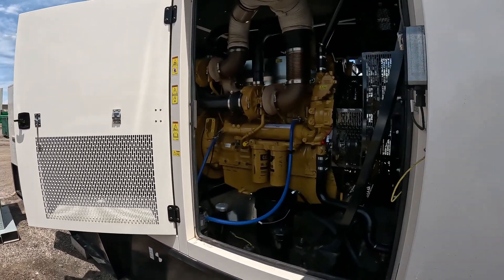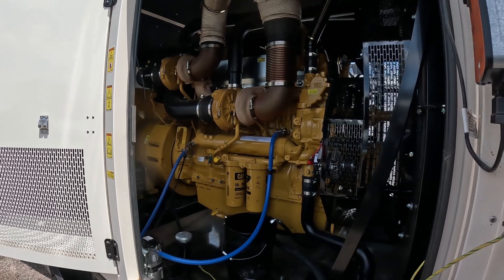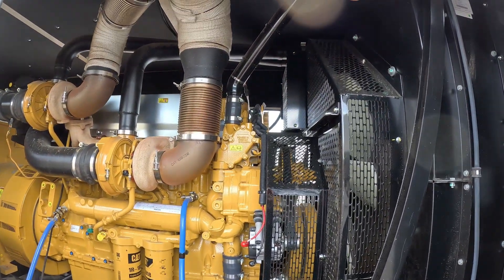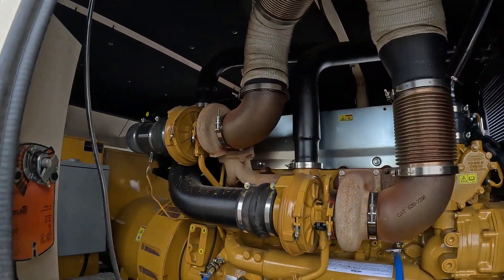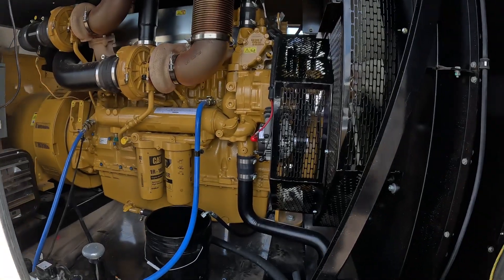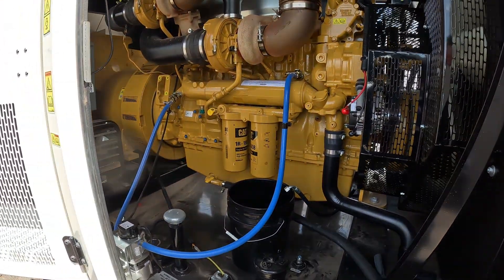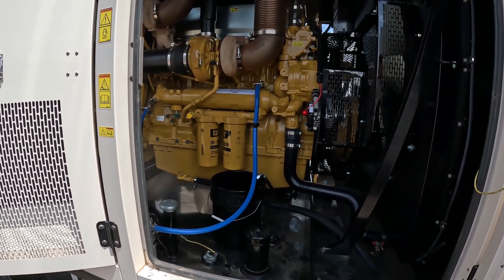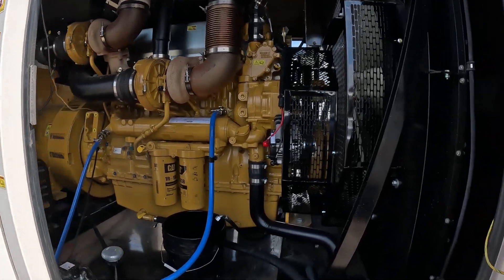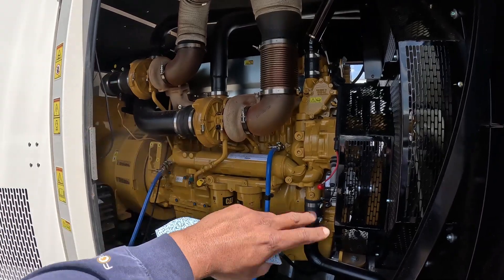Reason number one on why I think this C18 beats out all other C15s, C16s, and C18s in all other industries, including marine, is how easy and simple this engine is to work on. There's no auxiliary cooling, nothing. This thing is so simple. Just off a glance, and having worked on a few of these, you could have this thing torn down — all the externals removed — in half a day, probably four to six hours if you knew what you were doing. Even someone who didn't know what they were doing could competently tear this down in six to eight hours.